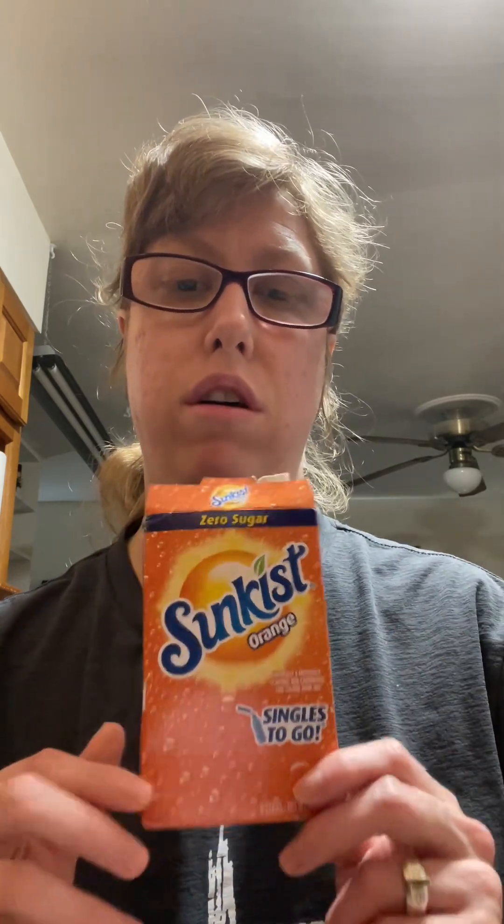The next one is Sun-Kissed Orange, and this is zero sugar. I love this — I give it a 10 out of 10. This tastes just like an orange soda, and orange soda to this day from my childhood is one of my favorites. So if you love orange soda and you want to drink more water, I highly recommend this.